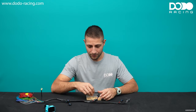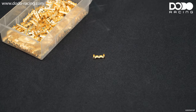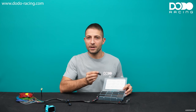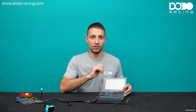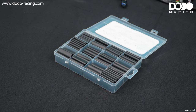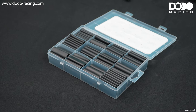Then we're going to need some crimp connectors. The next thing we need is some heat shrink. Please pay attention to buy at least a 3-to-1 shrink ratio, even better a 4-to-1 shrink ratio. Your life will be so much easier. Also pay attention to get adhesive-lined heat shrink — this will make your connections waterproof.